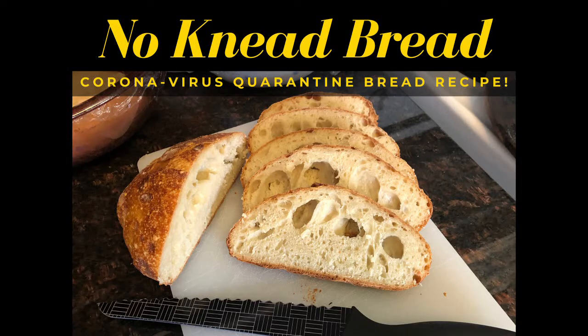No-knead coronavirus quarantine bread. Why would you mention the coronavirus when you're talking about bread? Well, we're all on short supply and I don't feel like going out to the grocery store again. So this bread only requires three cups of any kind of flour, one quarter teaspoon of yeast — any kind of yeast — and one teaspoon of salt.